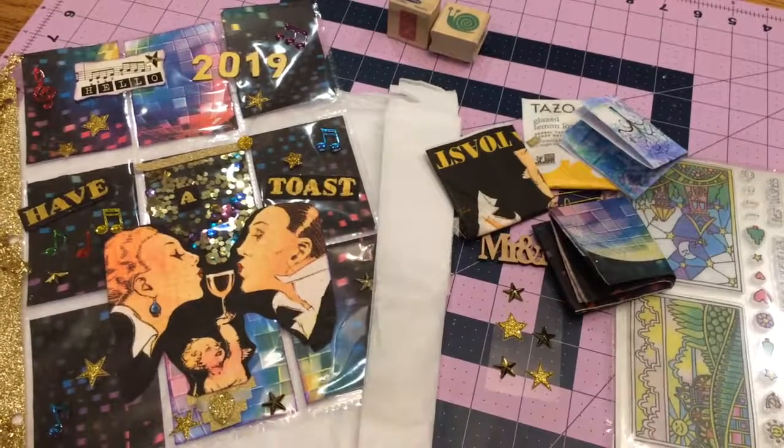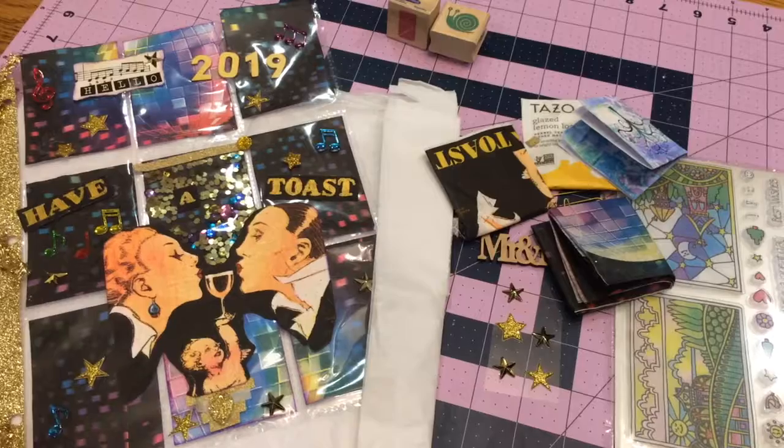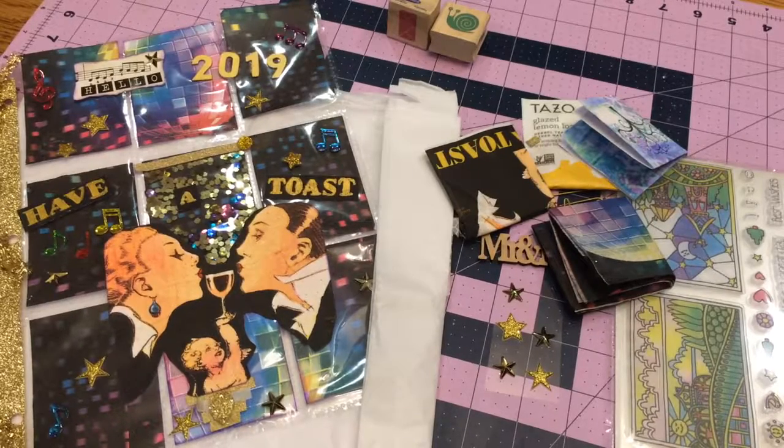Happy New Year's! Welcome! 2019 is here. Welcome back to my channel. This is Lily at Lily's Crafty Corner.